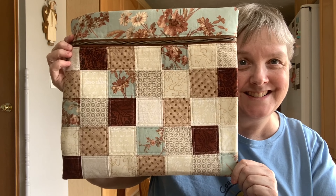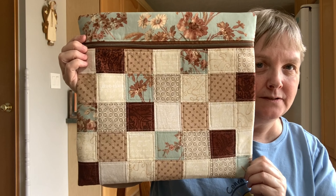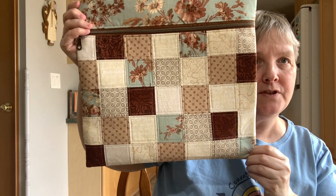I actually made myself one of my patchwork bags. I've made a lot of these patchwork bags and never kept any, but I really liked them, so I finally thought — you know what, I'm going to keep this one. It has the pretty blue fabric on the back, and two-inch squares on the front.